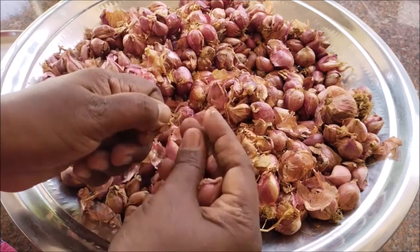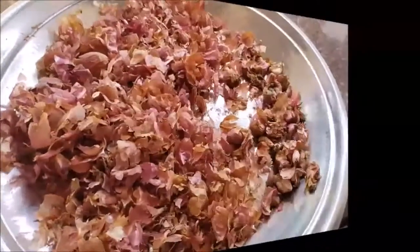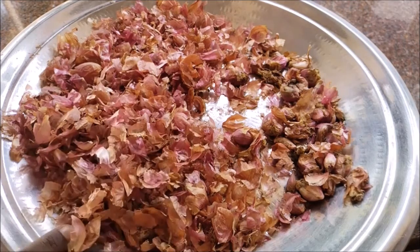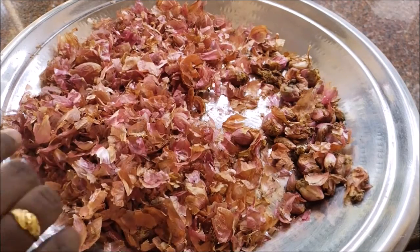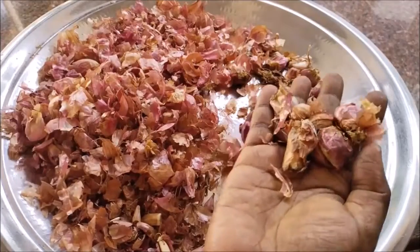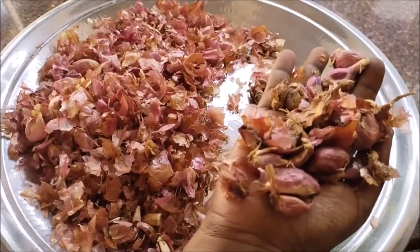We will calm down the oil and add oil. It is about 150–100g.